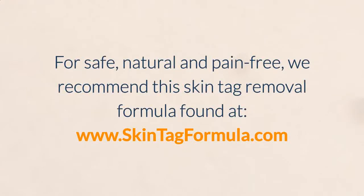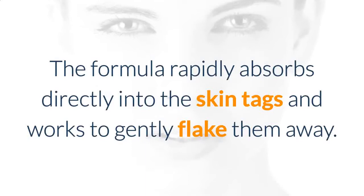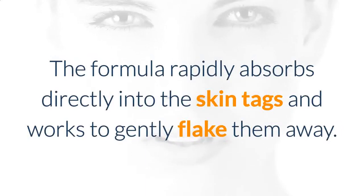For safe, natural and pain-free, we recommend this skin tag removal formula found at www.skintagformula.com. This is a topical homeopathic skin tag formula that's all natural and gentle on the skin without leaving scars. The formula rapidly absorbs directly into the skin tags and works to gently flake them away.